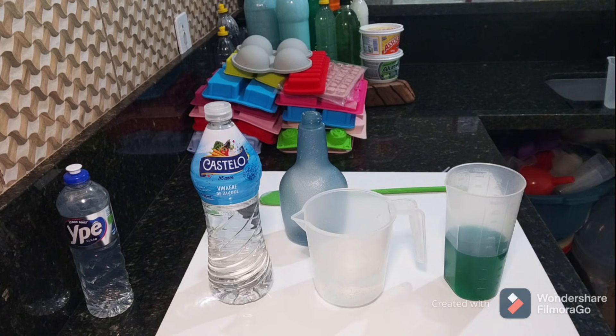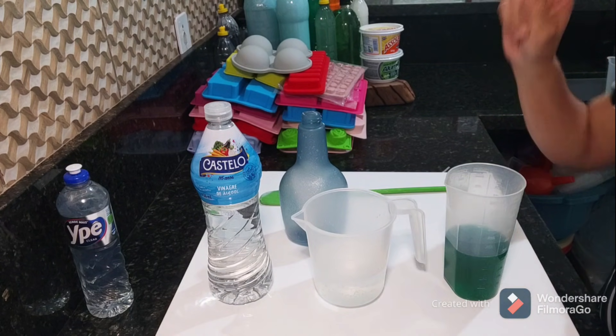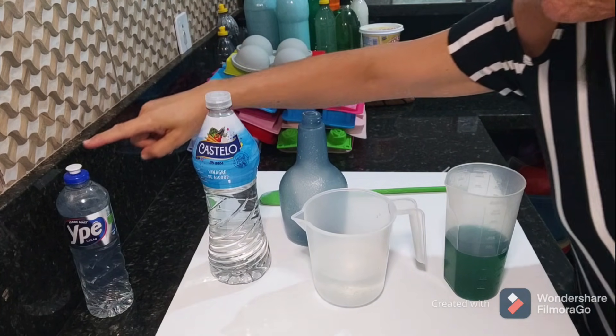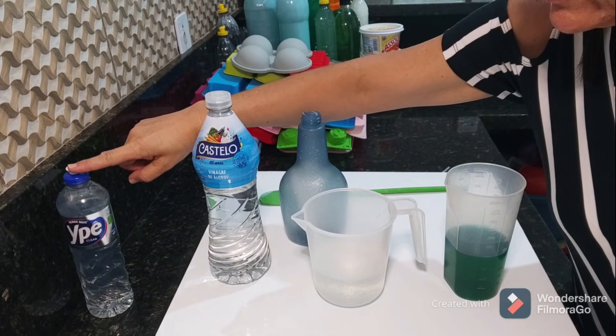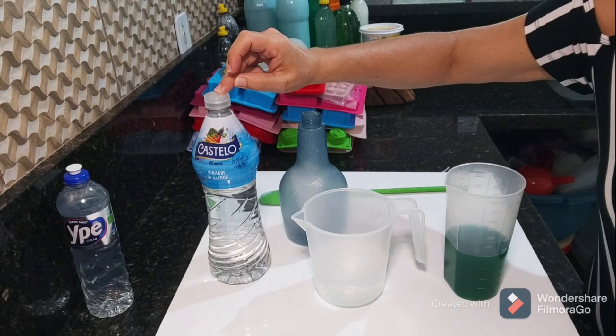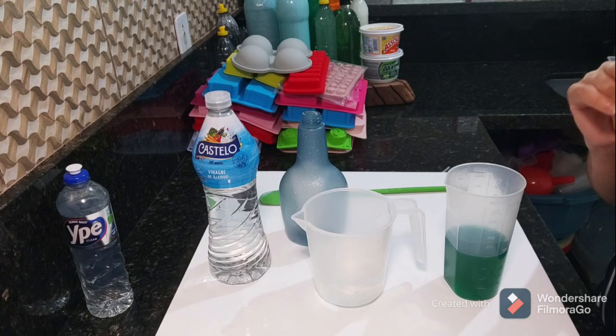Eu tenho essa receita no nosso canal pra o uso da pia ali, alumínio, inox, tudo com detergente. Eu vou tá deixando o link pra vocês dessa receita com 250ml de detergente transparente e 250ml de vinagre de álcool pra gente limpar o porcelanato da casa. Eu só limpo nesse formato, eu tenho o vídeo nesse formato, vou tá deixando pra vocês.